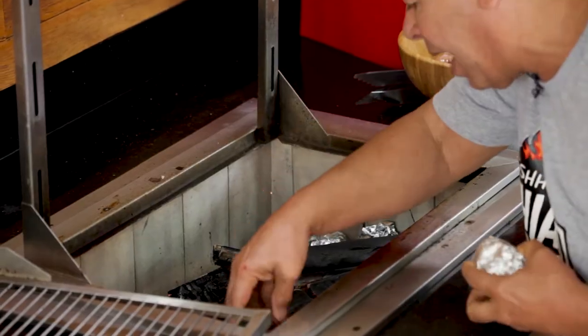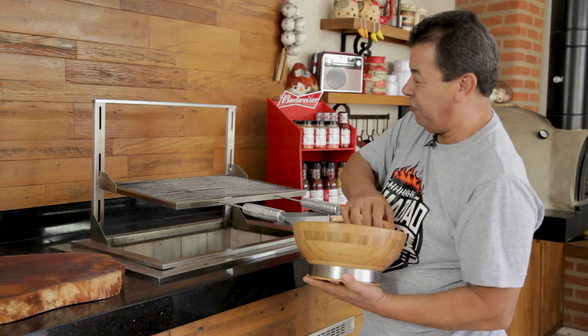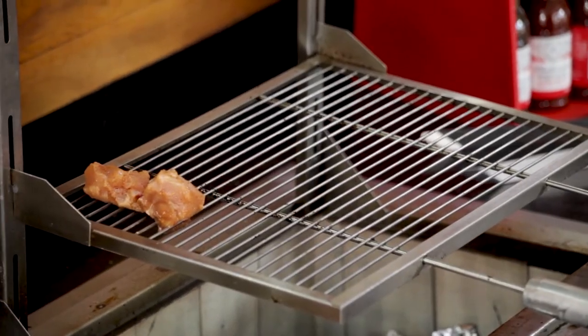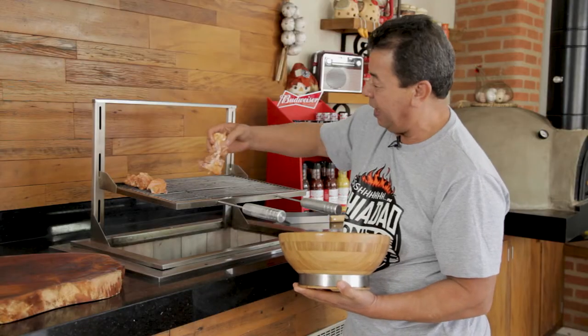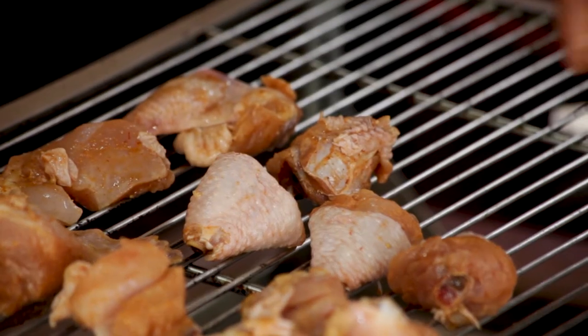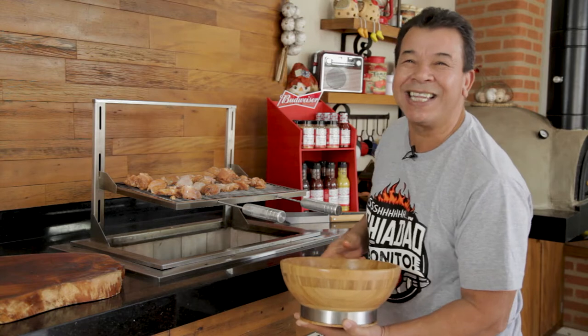We are going to roast this chicken at medium temperature. Chicken usually grills slowly. First, you put the bones down. If there's no bone, you put it on the other side. In a little while, we will turn them around and get the potatoes to make our mashed potatoes.